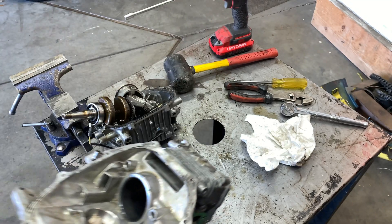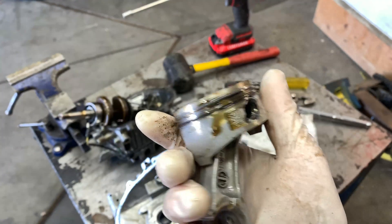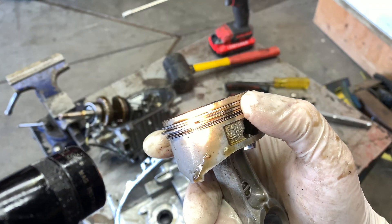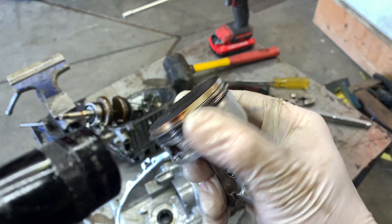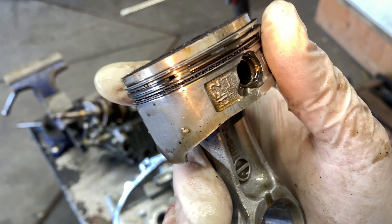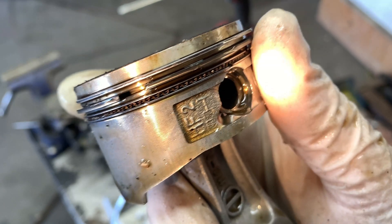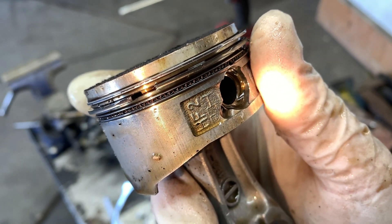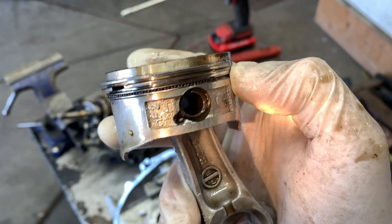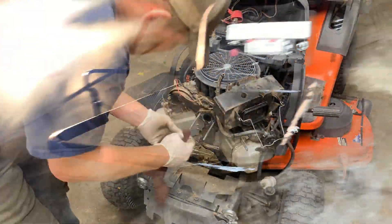I need to figure out if I need a new piston. I need to clean this up more — it's dirty from all the carbon — but I'm wondering if a new set of rings and a cleanup fixes this. You can see the vertical marks in the piston, which are not supposed to be there, so the more I think about it, I would replace the piston and the rings. I think the rod is okay. I'm going to do a little research and see how much this part is and possibly rebuild this thing.